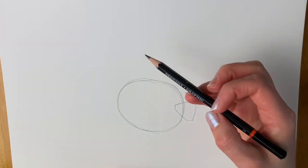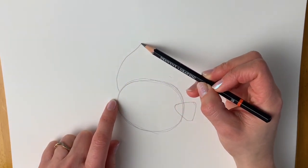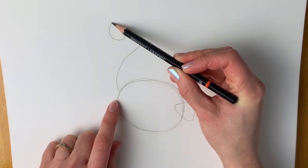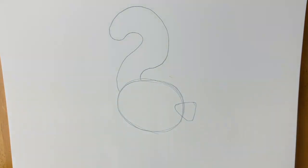Now we're going to add in the big tail. On this left hand side of the oval shape we're going to go upwards, curve in and round and up again, and we're going to go all the way around like this and it's going to join the body just there. That's a huge tail.